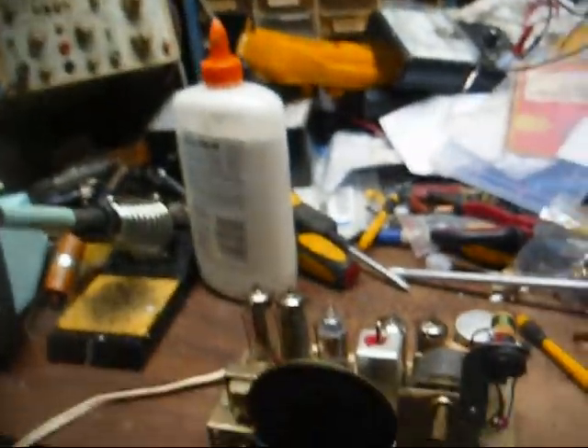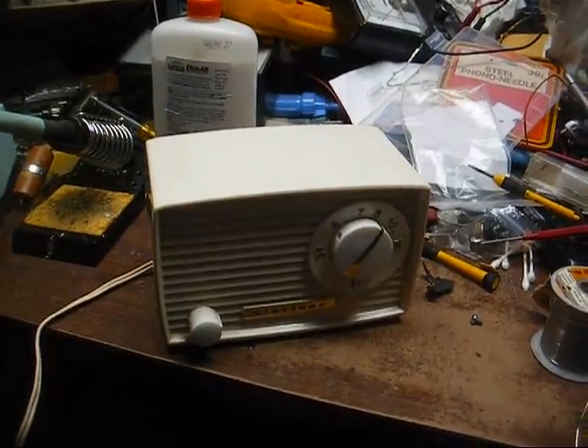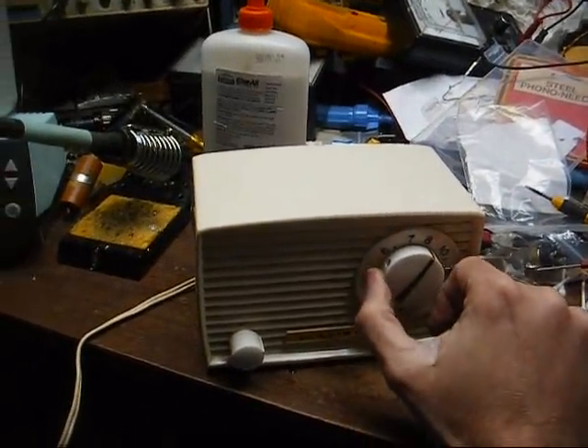All right, let's put this thing back in the case and we're done with it. There it is, back together.